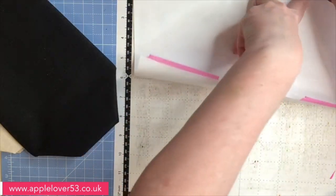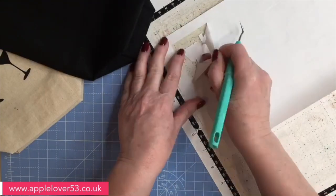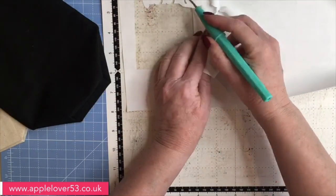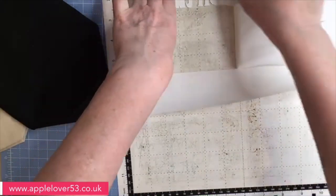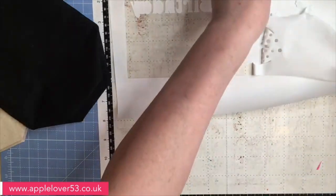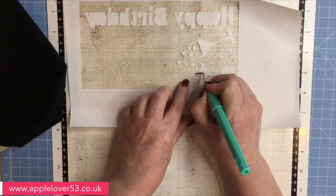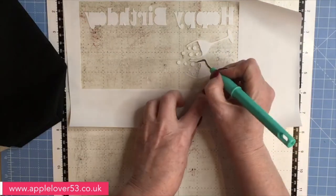I'll take the washi tape off that was holding the vinyl down, bring in my weeding tool — I've got a weeding box on this design — and start pulling the vinyl away. This one says 'happy birthday'; the other one said 'congratulations', but I've still used the little glasses on this one as well. It's not easy to do this with a camera directly in the way — some of these little circles have a bit in the middle that needs removing.